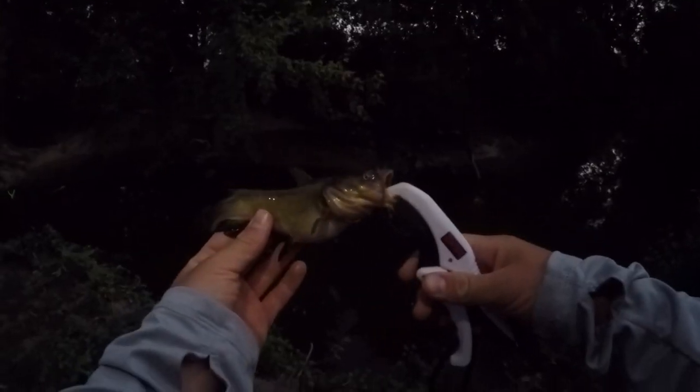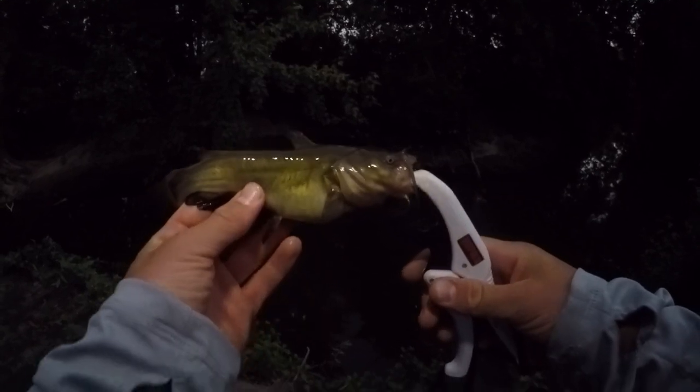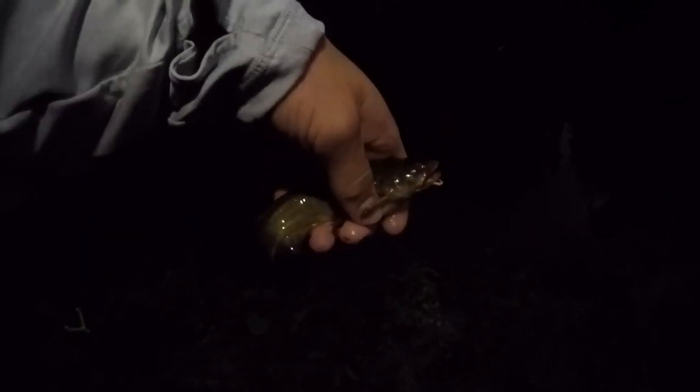And another one — another nice one right there too. I believe that this is a black bullhead, probably our biggest of the day too. And another little bullhead right there. We have not yet caught a channel catfish today but these guys are still a lot of fun to catch.